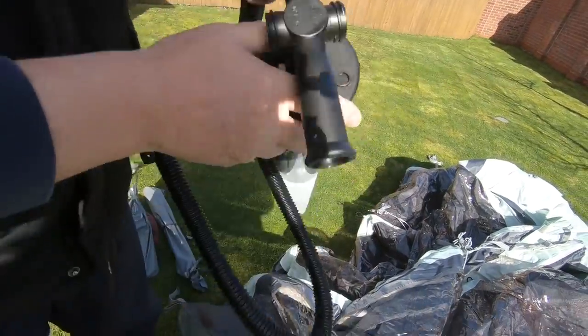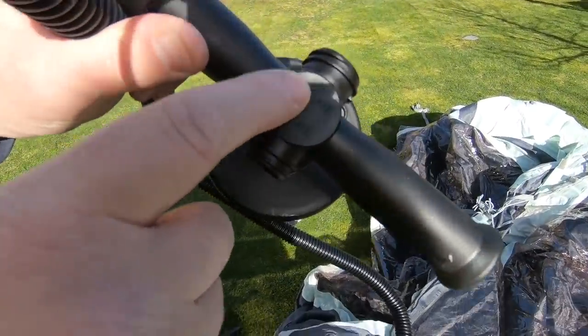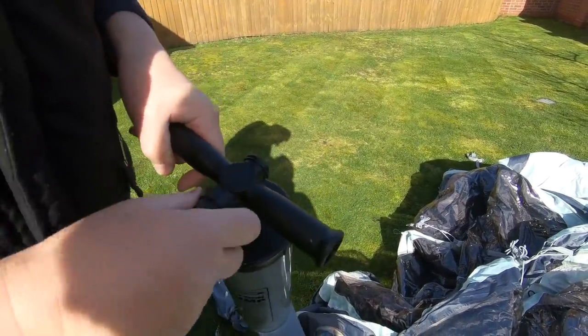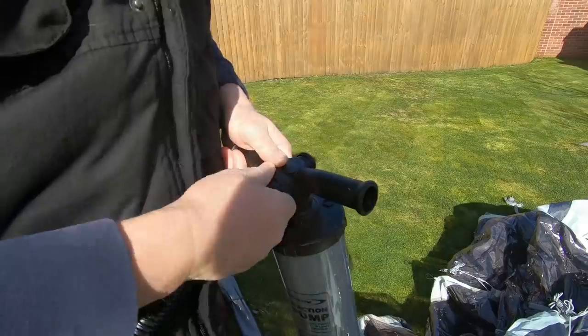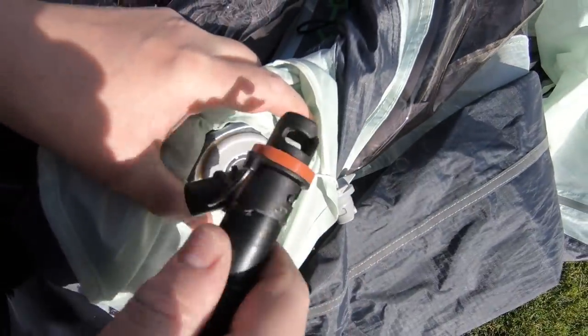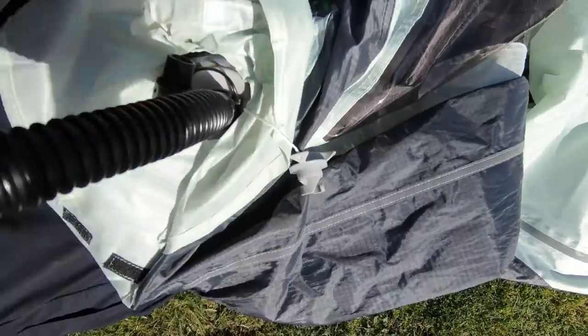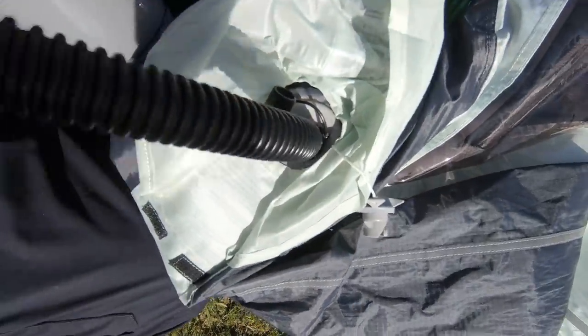It's got two markings on it: inflate and deflate. So I think we want the inflate bit, would be my guess. So this goes on there like that, clicks in place. It's quite secure once it's on, once you can figure out how it gets in there.